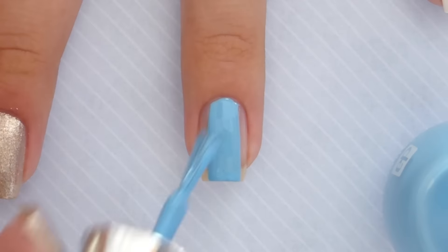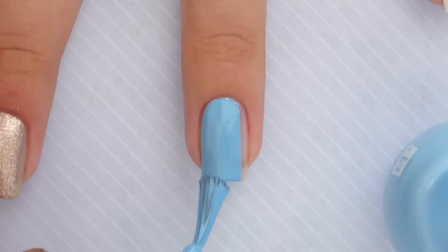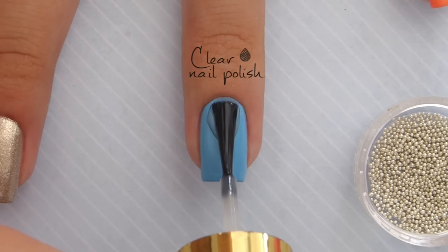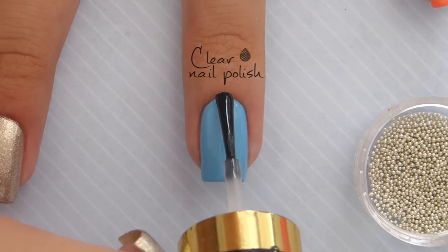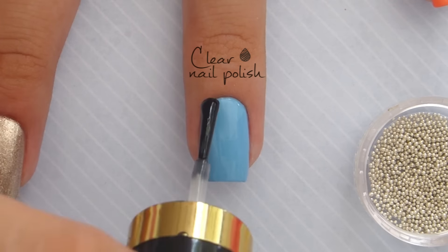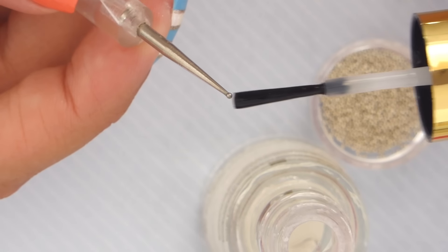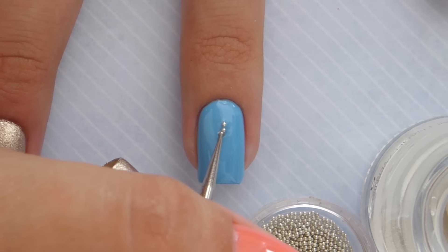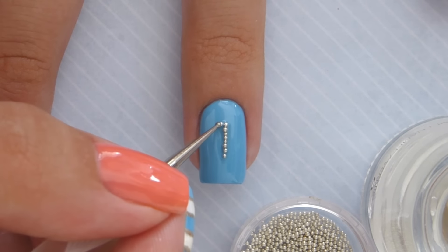For the ring finger, paint the nail with the light blue. Then add a clear nail polish over the nail to help adhere the microbeads to the nail. Make sure to press them into the polish a little to help them stay securely. You can pick up microbeads with your dotting tool if you add a little clear nail polish to the tip of it. Then place the microbeads in the clear polish to form an anchor.